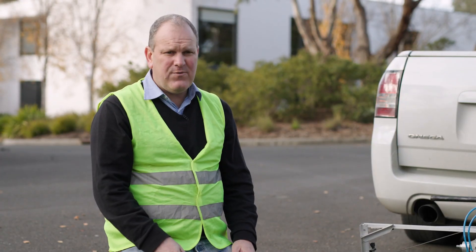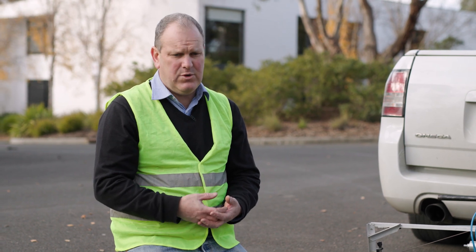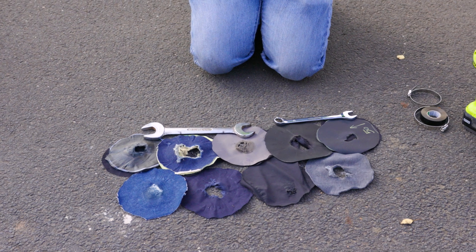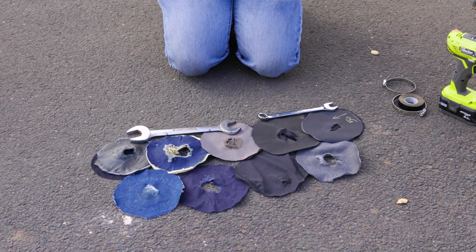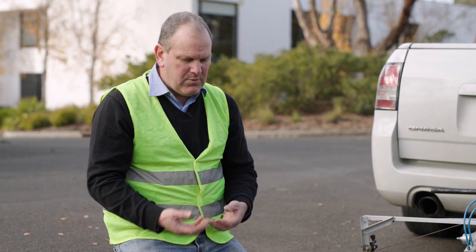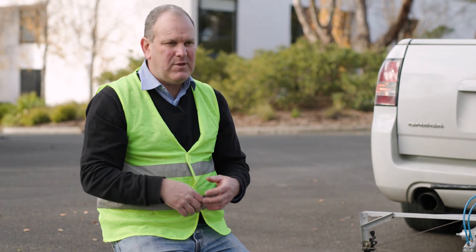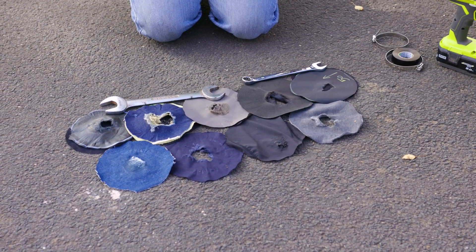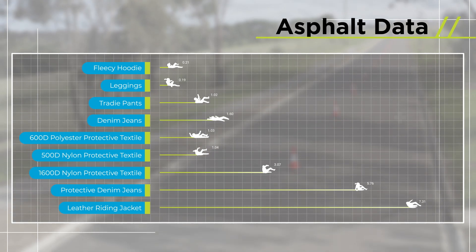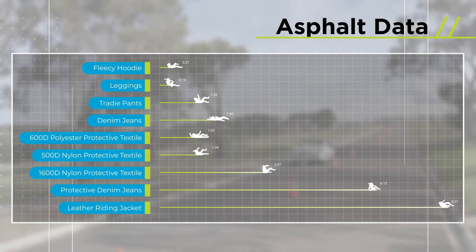Today we were testing on an asphalt surface and each of the test samples have abrasion similar to what you would find on asphalt. The holes are much more even because the asphalt surface is less abrasive and it takes longer to wear through. We saw samples such as the leather and the protective denim last for quite a considerable period of time. This chart shows the time to hole for each of the clothing types on asphalt. The longer the line, the higher the protection.